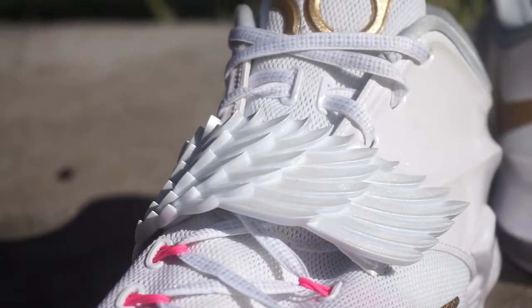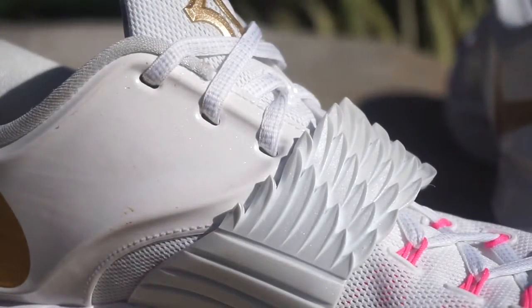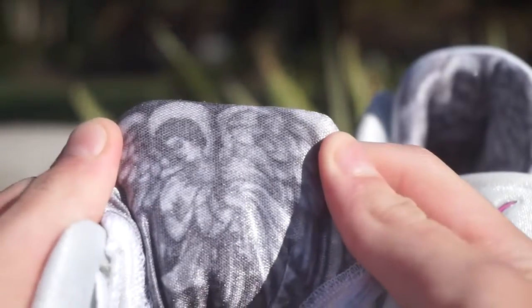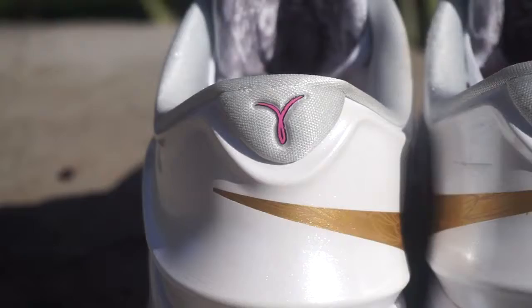I'm just gonna go over some key details you may not have known just by looking at the shoe. One really awesome thing — a lot of people talk about this — it's my favorite feature. This strap right here is a nice strap. It's sort of like angel wings, because this shoe is dedicated to Katie's aunt Pearl. On the inside of the tongue there's really nice artwork of an angel, which looks super dope, as well as the breast cancer sign on the back of the shoe.